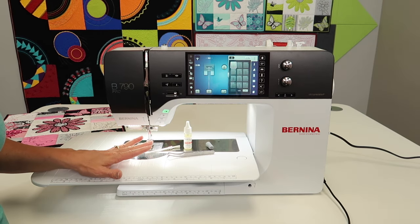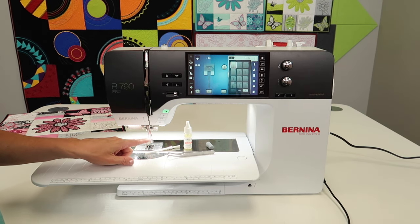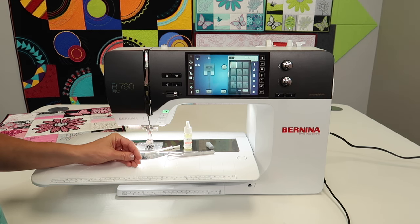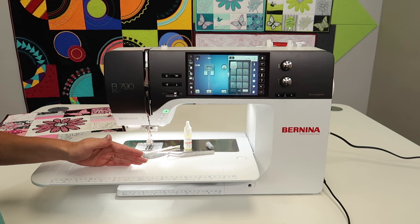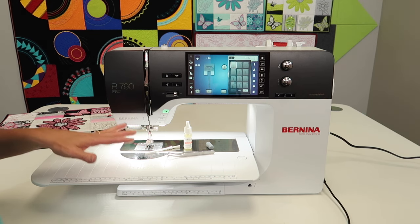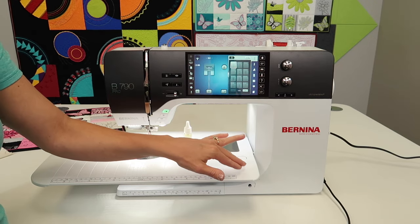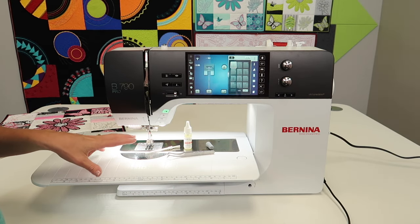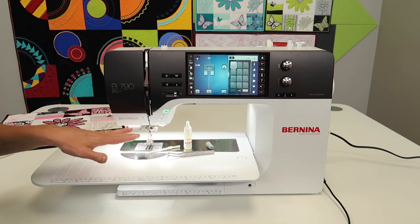I'm going to show you first how to clean and oil this machine — do this every day. We're also going to explain a little bit more about having your machine serviced on an annual basis. Machines truly need attention inside because there are a lot of moving parts that you and I don't see. The only part we are asked to take care of is the bobbin area.